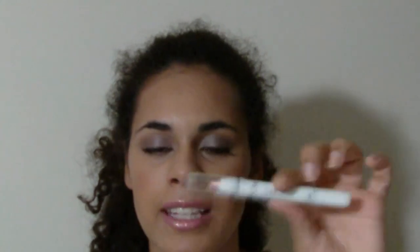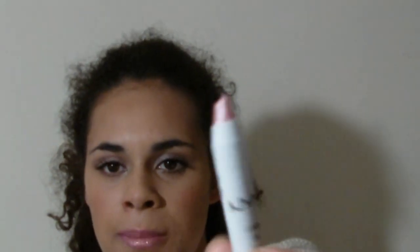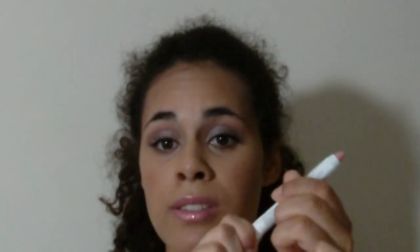Hi guys, I just wanted to make a quick video about the NYX Jumbo eye pencils and their new packaging. I see online a lot of people asking about how to sharpen these because the new ones have the plastic around them and not just the wood like the old ones did. A lot of people can't figure out how to sharpen them because they don't twist.